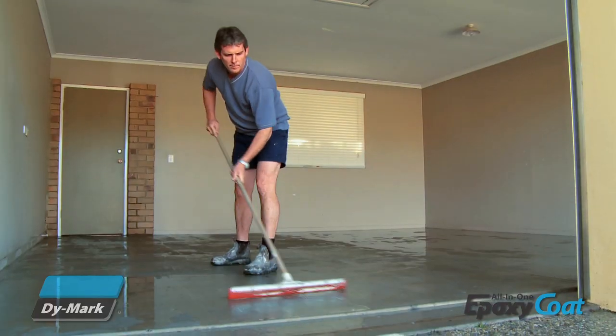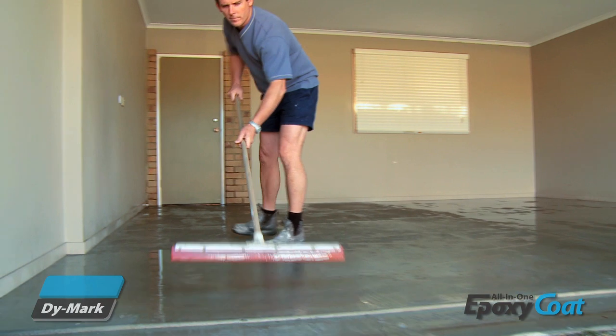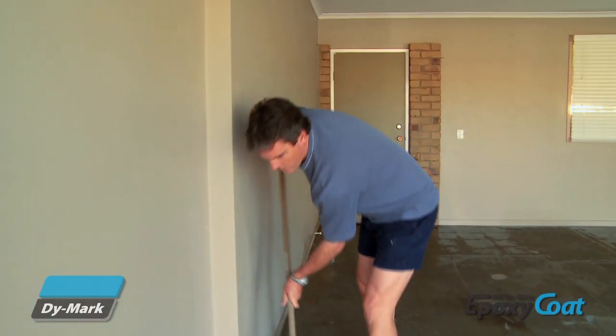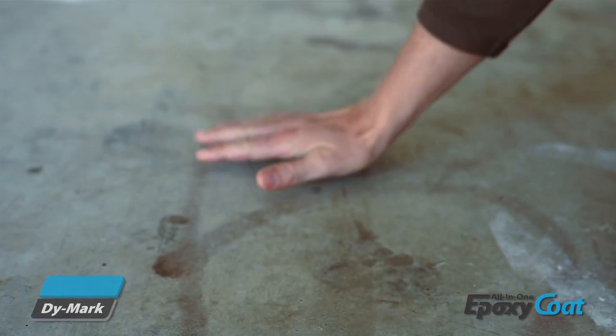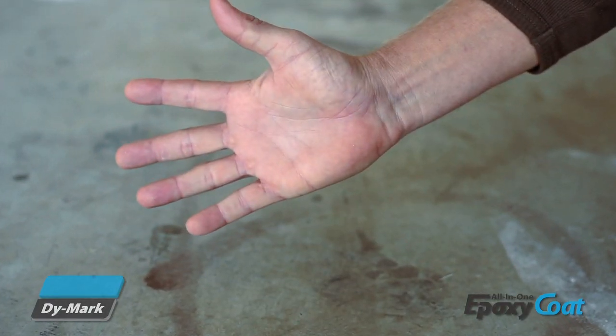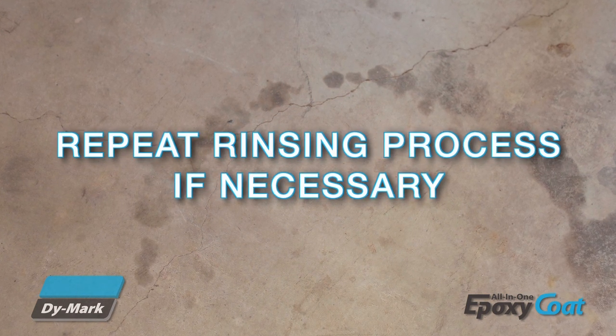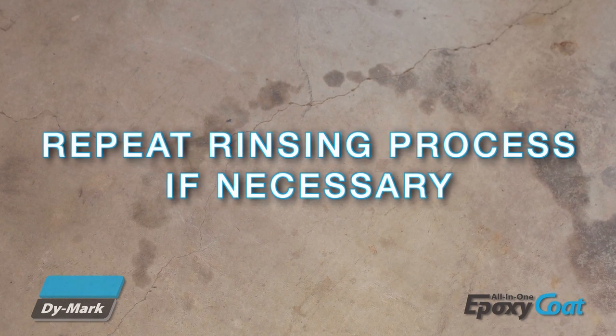Use of a squeegee will help remove excess water from the floor. Allow the floor to dry thoroughly and test if all traces of etch have been removed by wiping your hand over the floor. If you see any dust or chalky residue, repeat the rinsing process until the floor is completely clean.